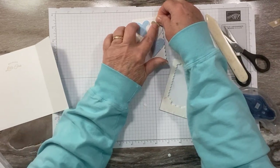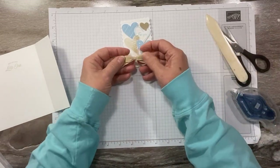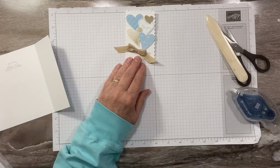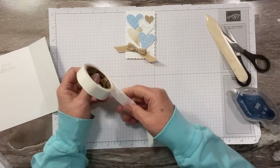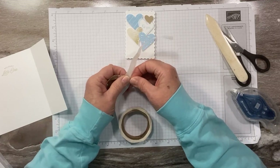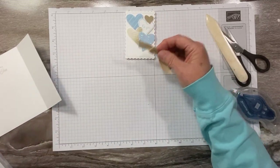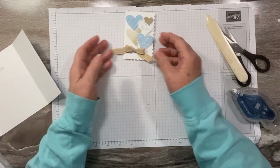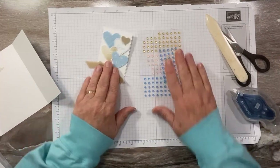I've tied a little bow using the Crumb Cake ribbon. This ribbon is currently out of stock but coming back in just a couple of weeks, later this month. You could also use Balmy Blue ribbon — we have a couple of Balmy Blue options — or you could use fun linen thread and do a double or triple bow, whatever you want to do.